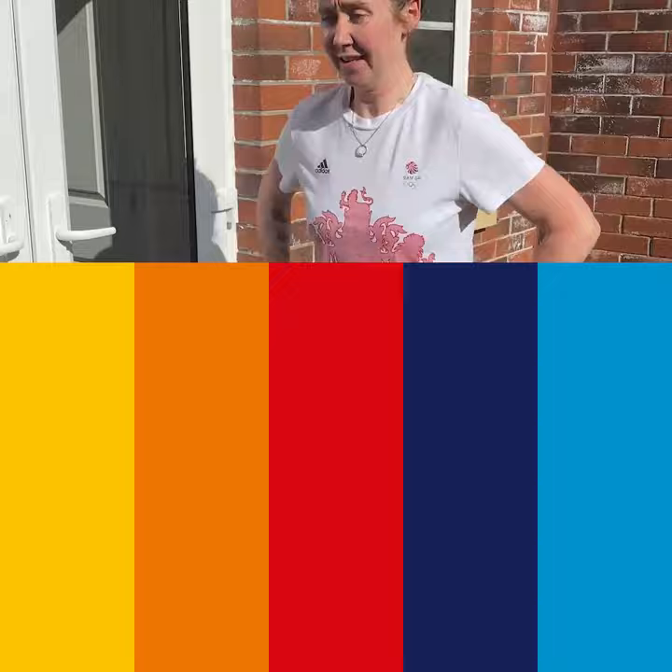You want to make sure you keep the same tempo up for the full 30 seconds, because this is the one we're finishing on.